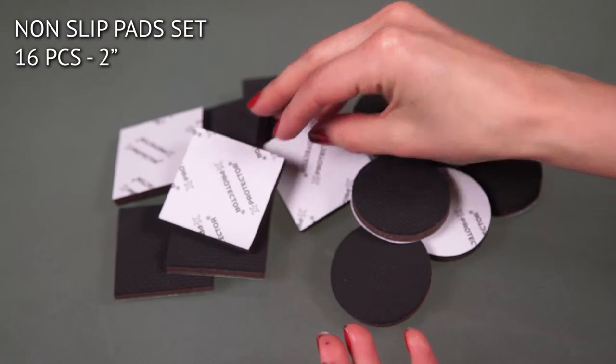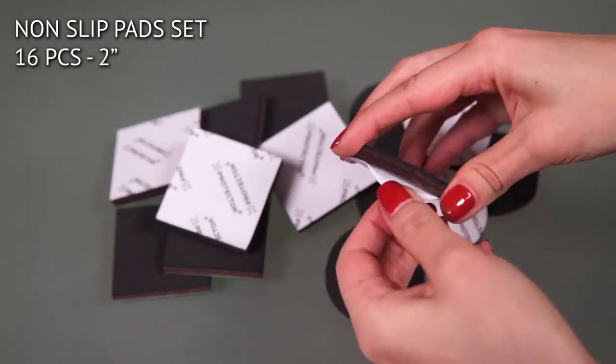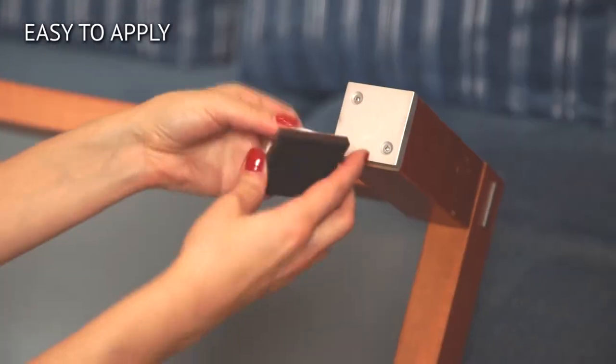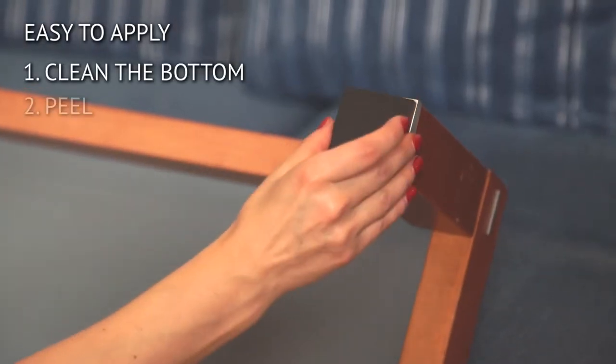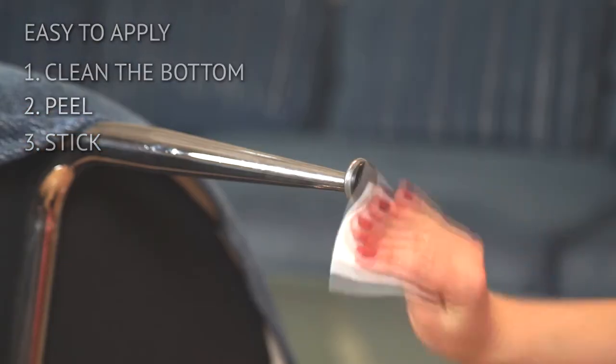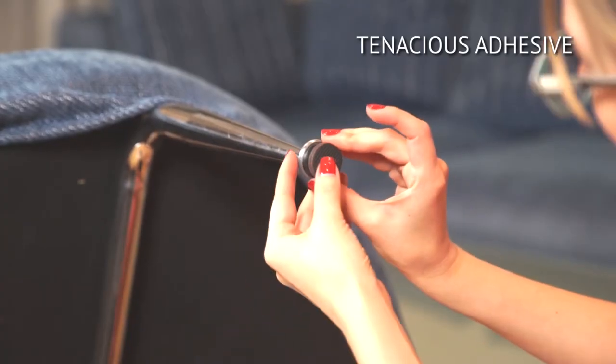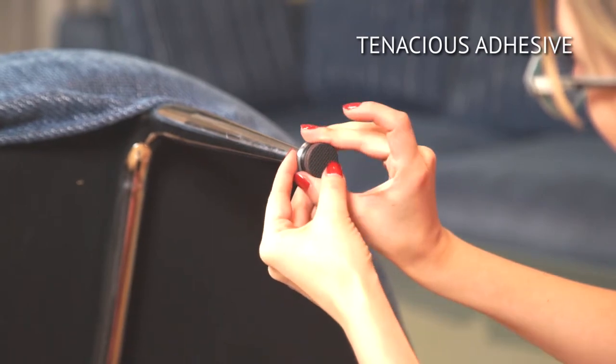This set includes 16 non-slip pads — 8 square shaped and 8 round ones. They are so easy to apply: just clean the bottom of the furniture feet, then peel and stick. The adhesive on the pads is very durable and long-lasting.